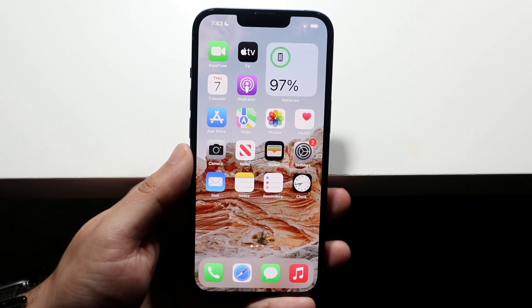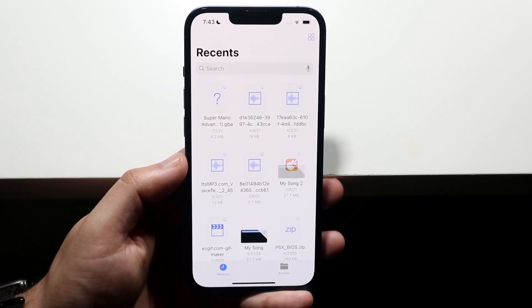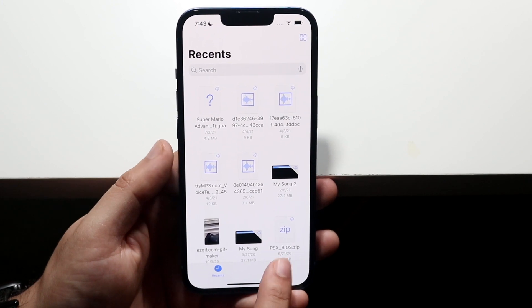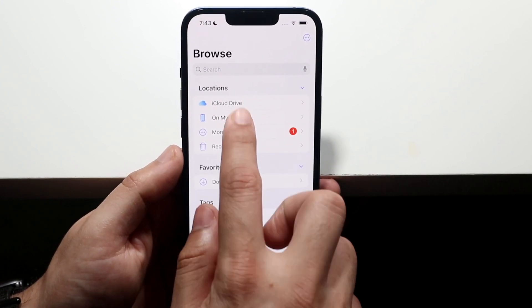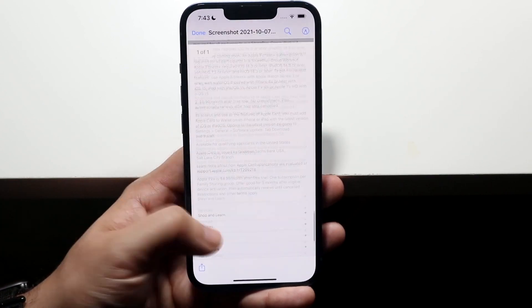To find this specific PDF file, make your way over to the Files application. Typically it should be right there, but if you don't see it, click the Browse option, then 'On My iPhone,' and find the specific file you just saved — and there is that screenshot.